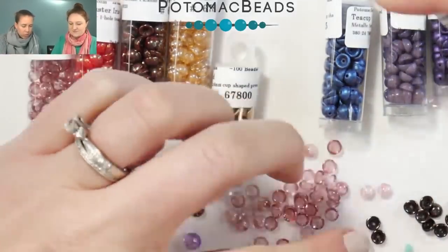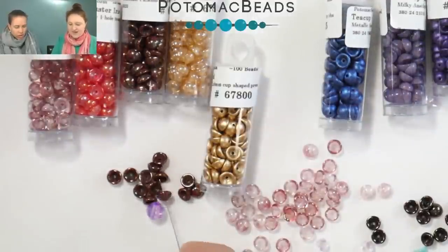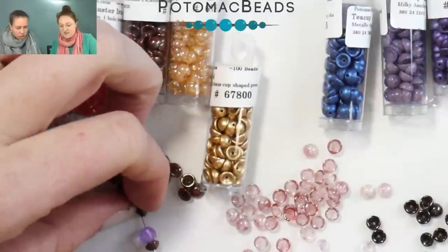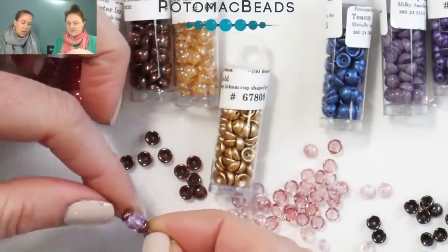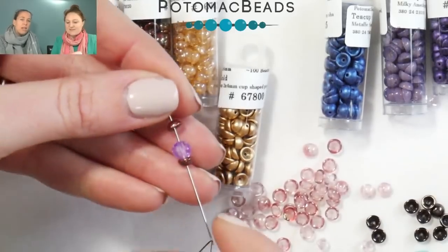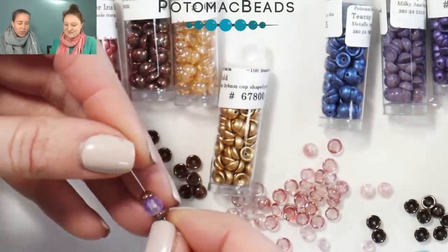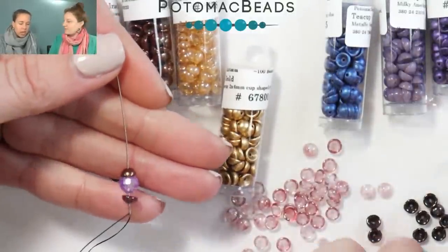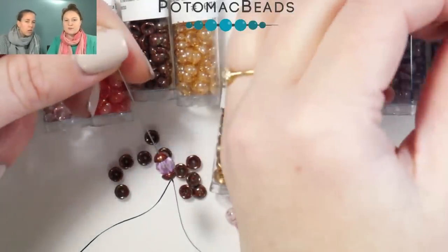We have some beads out here — some four-millimeter bicones that Anna and I are just going to string and show you. I haven't played with these at all actually because they're very new. We literally just got them in, hung them on the wall. So here they are on the disco ball — they're really cute. I see them in like basic bead stringing, literally just to accent an actual bead. So I put a teacup around a four-millimeter bicone here.